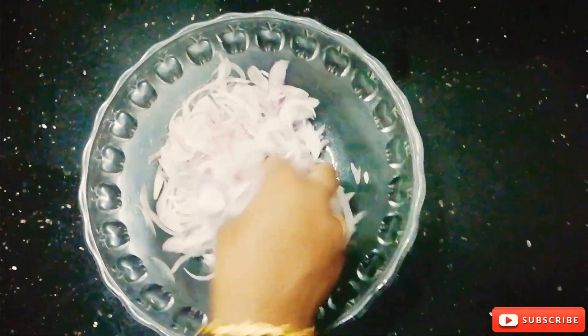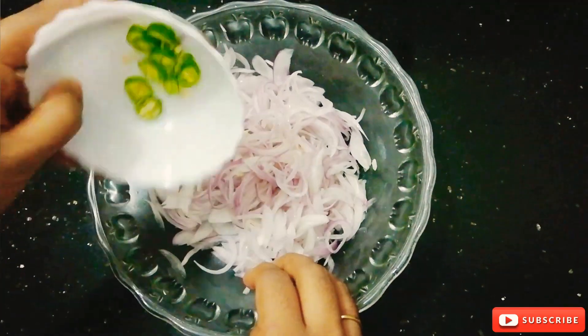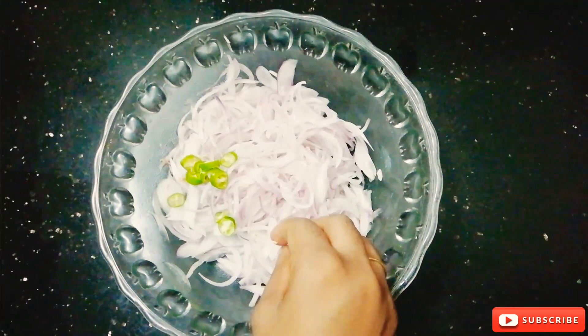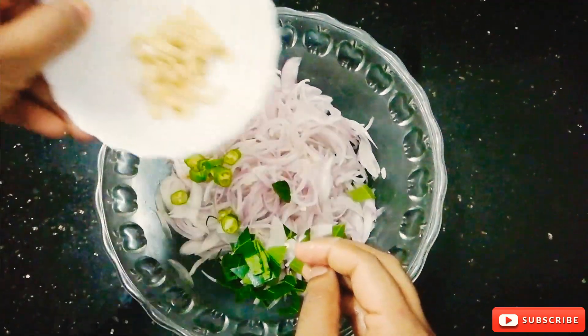I will put it in a little bit in a pot. I am going to put it in a very nice pot. I will mix it in a caraway.